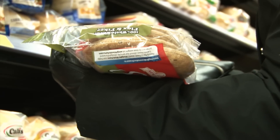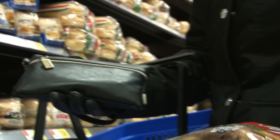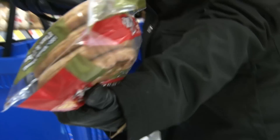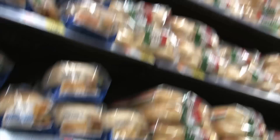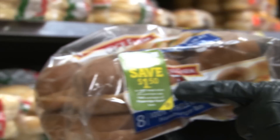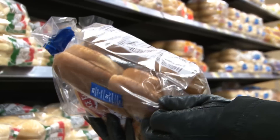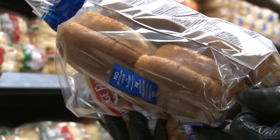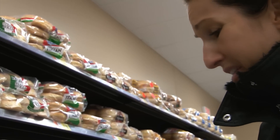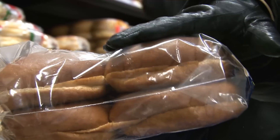These sandwich thins only have 21 grams of carbs and 5 grams of fiber — they're the 100% whole wheat variety with flax and fiber. But going with the whole wheat hamburger buns — 100% whole wheat, 22 carbs, 3 grams of fiber, 1.5 grams of fat, and 7 grams of protein. That's a pretty soft, big bun, and I'm not hating on those macros.